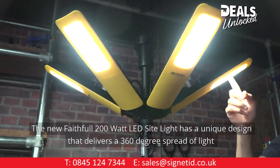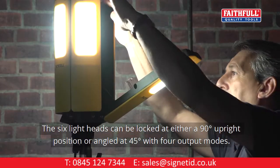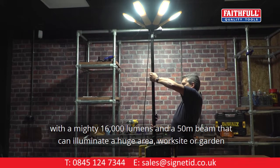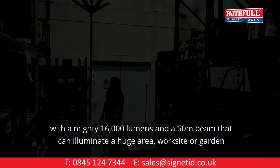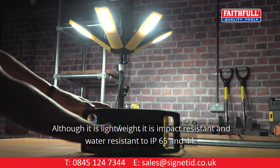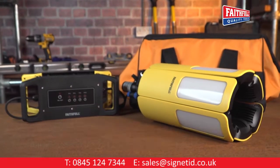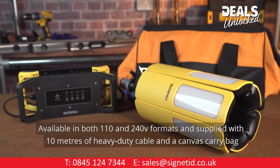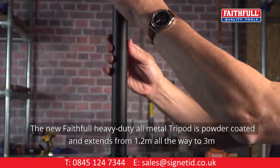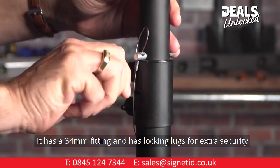The new Faithful 200-watt LED site light has a unique design that delivers a 360-degree spread of light. The 6 light heads can be locked at either a 90-degree upright position or angled at 45 degrees, with a mighty 16,000 lumens and a 50-metre beam to illuminate a huge area, work site, or garden. It is lightweight, impact resistant and water resistant to IP65, with anti-glare diffused lenses for wide shadow-free light. Available in both 110 and 240-volt formats, supplied with 10 metres of heavy duty cable and a canvas carry bag. The new Faithful heavy duty all-metal tripod is powder coated and extends from 1.2 metres to 3 metres, with a 34mm fitting and locking lugs for extra security.